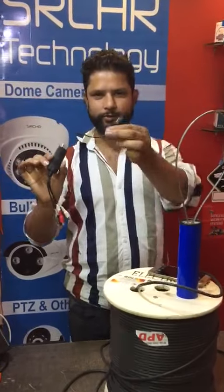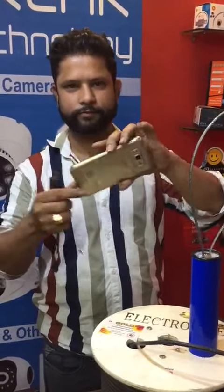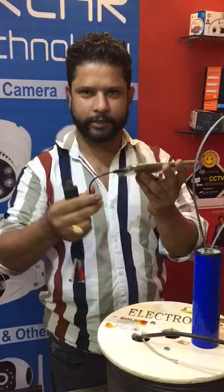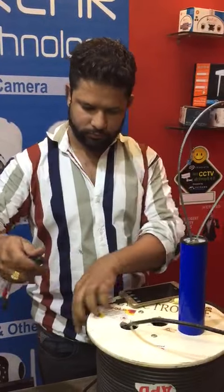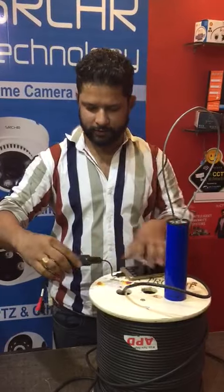USB converter, OTG cable, Mubei, Samsung any model — OTG connect, USB converter connected.